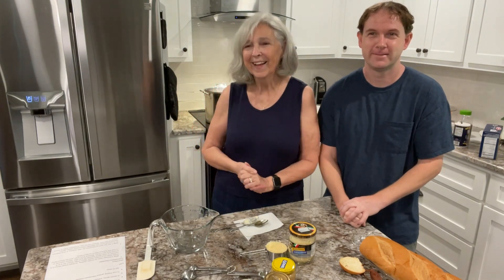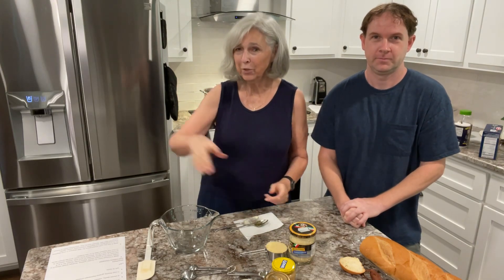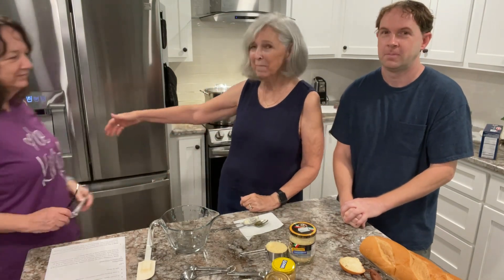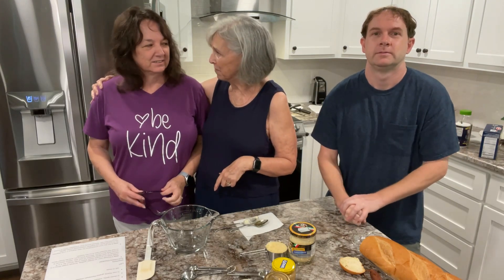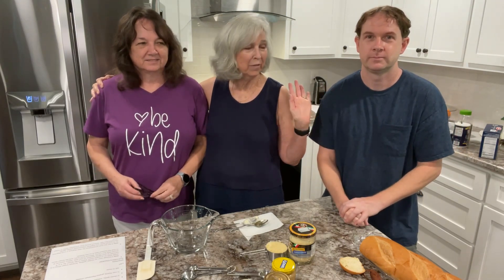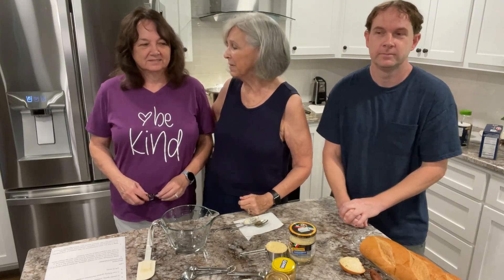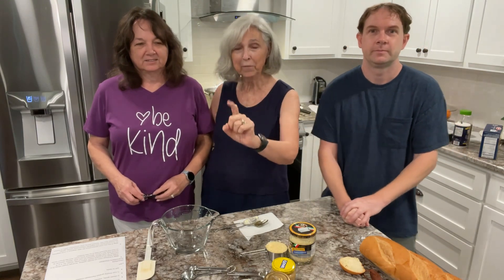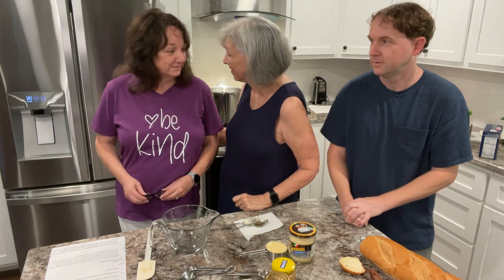Now we're on! I've got a camera person who's helping me today. I'm over here at my sister's house - her name is Jo. This is my sister, my baby sister. We're over here in Juliet, Georgia in her brand new kitchen, which we'll give you a tour of in a little bit. She's going to be operating the camera for us because it's a little bit too far away for me to reach myself. Thank you so much for your assistance!